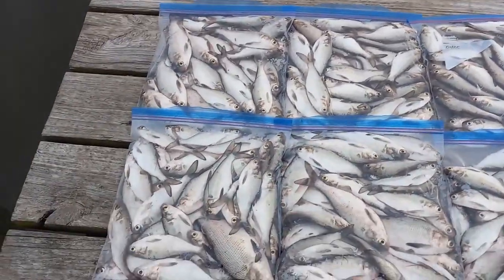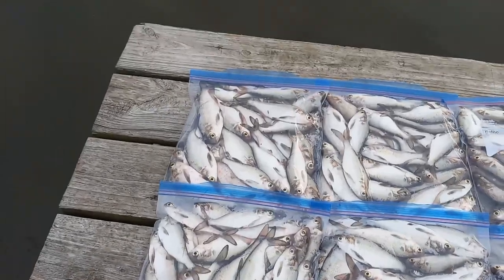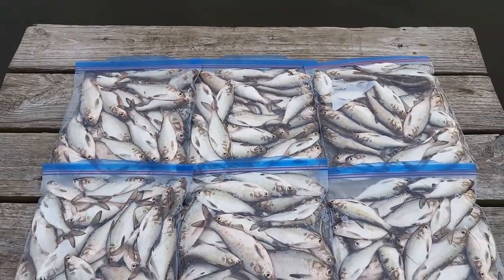Look at this bait right here — finding bait in extremely cold temperatures, that's what you call catfish candy everybody. You can't ask for better pieces of bait. Look at the size of some of these shads in these bags — they're big, very very big.